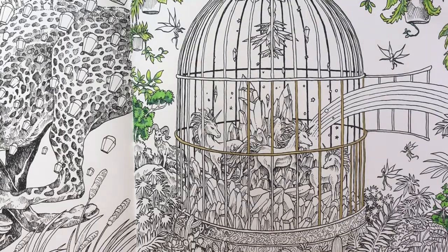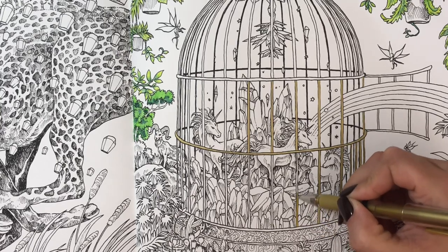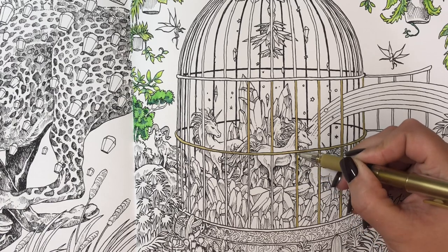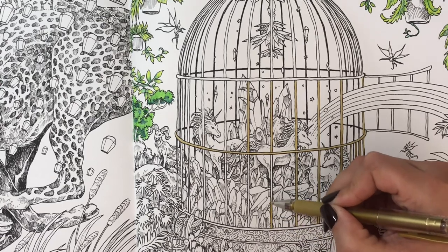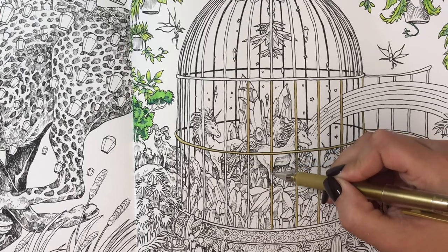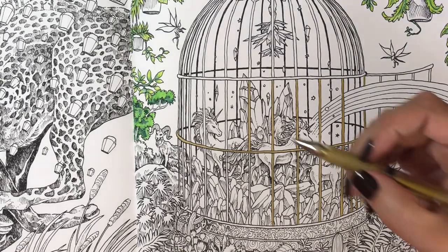What time are we at? 35 minutes — alright, that's fine. What are y'all working on right now? What book are you coloring in? What are you coloring with? Are you diamond painting? Are you doing some other type of craft? If so, let me know — I like to know these things.